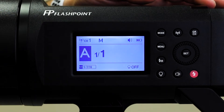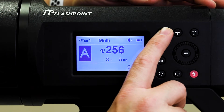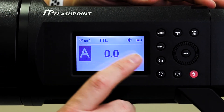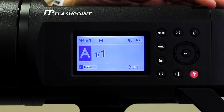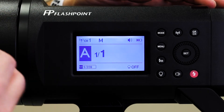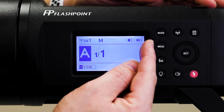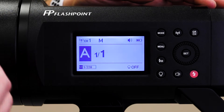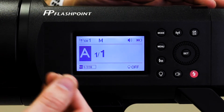The Mode button is another one to mostly forget about. If you click it, you'll see it goes into multi-mode or TTL. Manual is where we want to live. Multi-mode is for stroboscopic flash — it will flash repeatedly at different intervals, and you can do some creative things with it if you want to investigate that on your own time. TTL mode is like automatic mode where you don't really control your flash; it just tries to do it automatically. Obviously we don't want that — we want to do it manually so we're controlling all aspects of our flash.